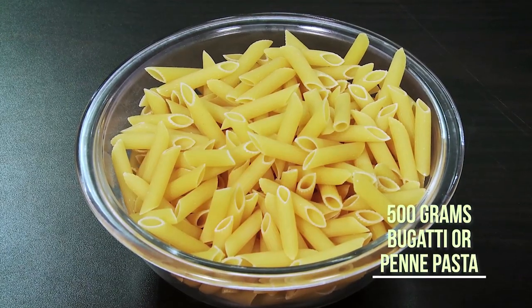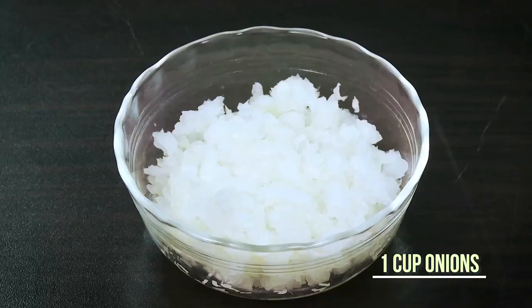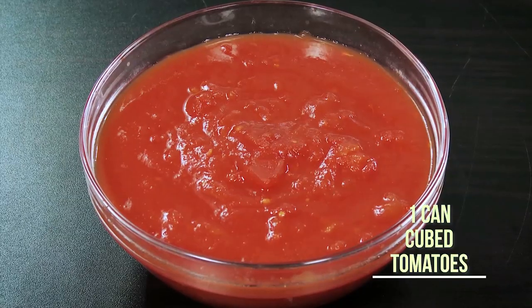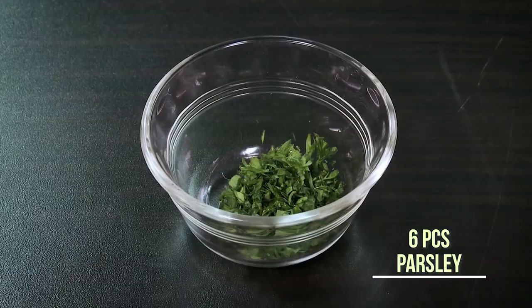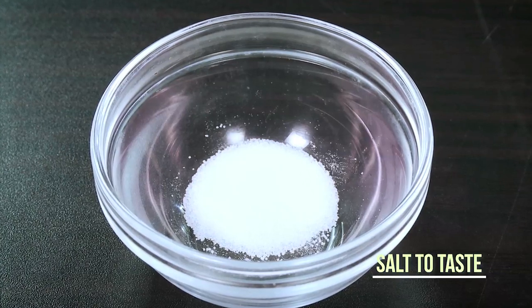You will need Bucatini pasta, olive oil, cubed bacon, chopped onions, white wine, a can of cubed tomatoes or two cups of chopped tomatoes, pasta water, chopped basil or parsley, and parmesan. You may add salt to taste.